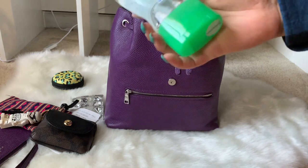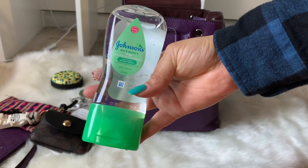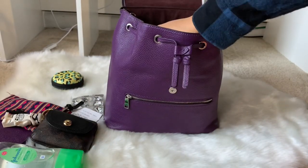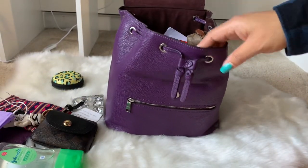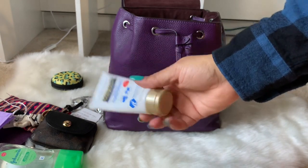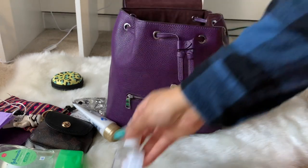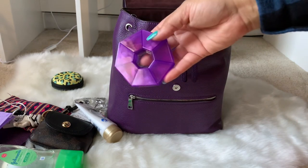I have Johnson's aloe and vitamin E oil gel — it's winter so I use it for extra moisture when I put on lotion. I have an extra mask, my Gold Bond hand cream, and a hand sanitizer.